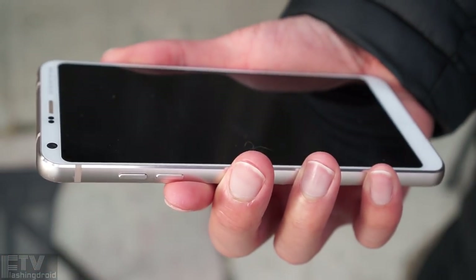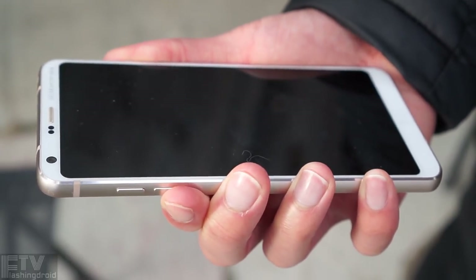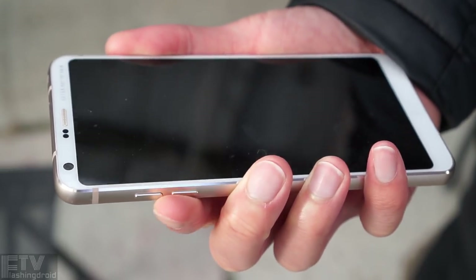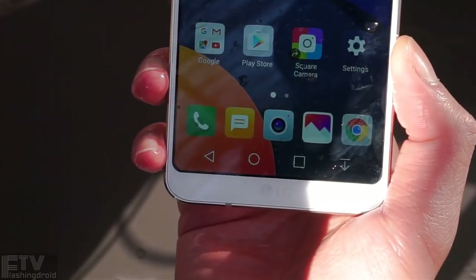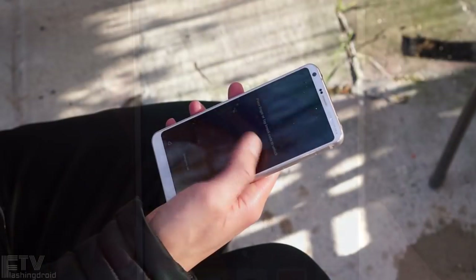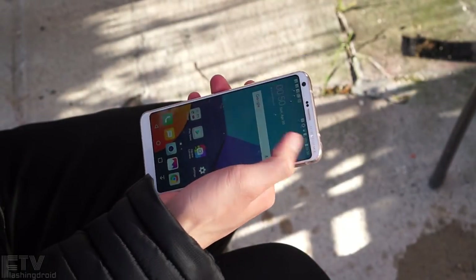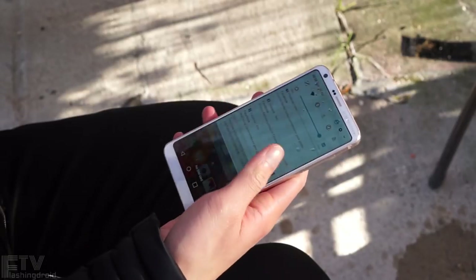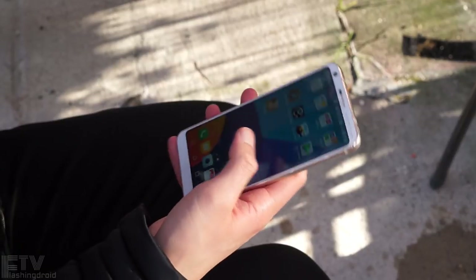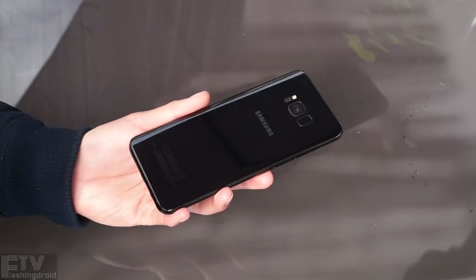Speaking of the G6, it's got a boxy design with sharp edges all over the chassis. It's not necessarily bad — you might treasure those flat surfaces on the sides as they give better grip — but there's also an obvious gap between the frame and the display panel itself. When it comes to delicacy and elegance, the level of craftsmanship is kind of 2016 or maybe even 2015-ish. Still, we have to give LG some applause for trying new materials and designs. However, things become much more delicate on the S8.